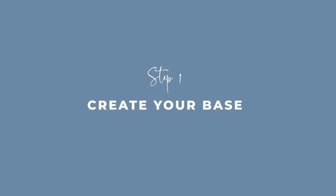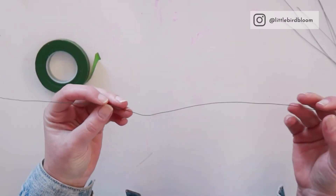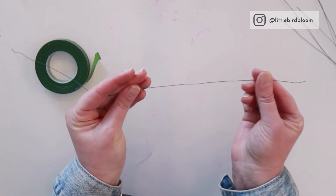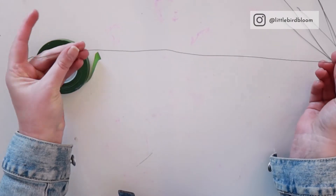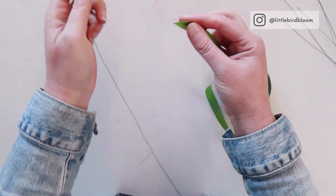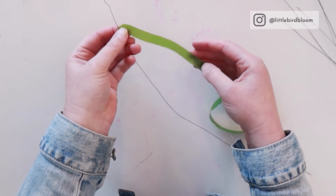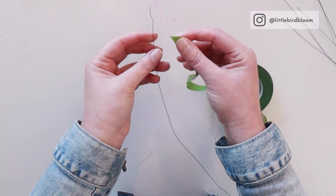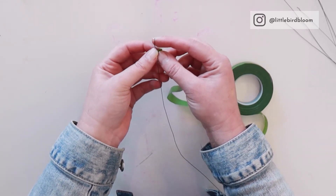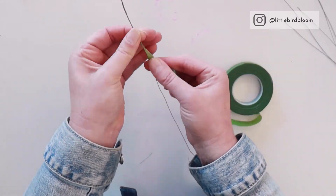Step number one: you are going to make your base for your flower crown. I'm going to make it go around approximately half of my client's head, so I'll use one of my longer pieces of wire. These pieces come pre-cut; you can measure around your own head. Make sure your parafilm is warm because that's how it becomes much easier to work with. If your hands, flowers, or wire are wet, this is not going to work — it does take a little practice.